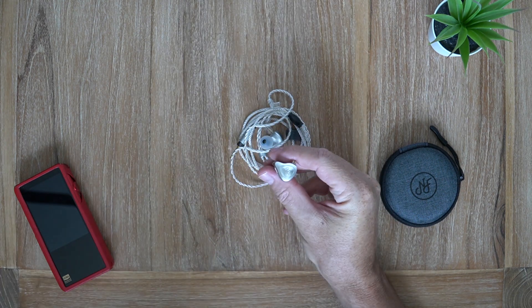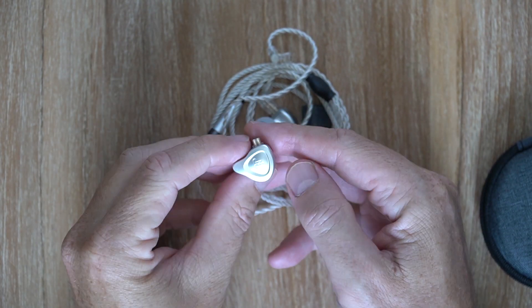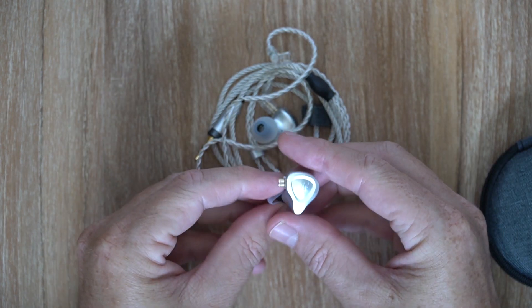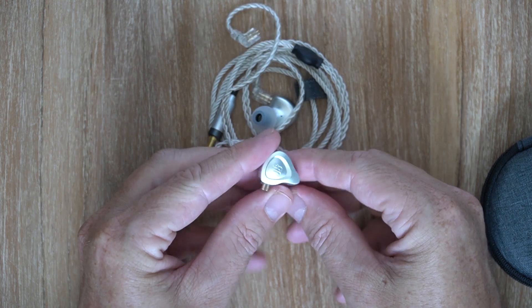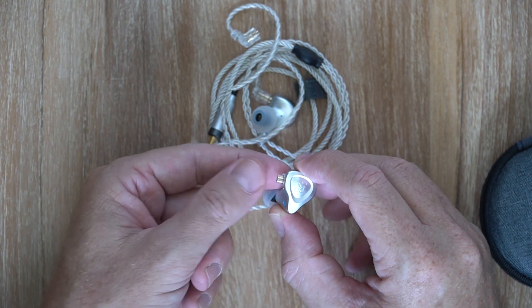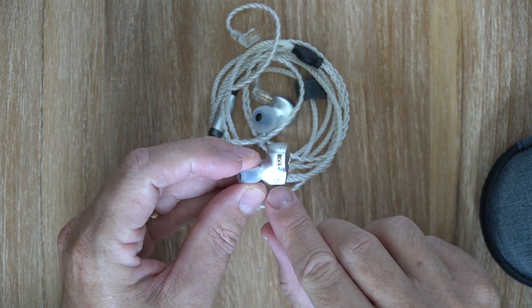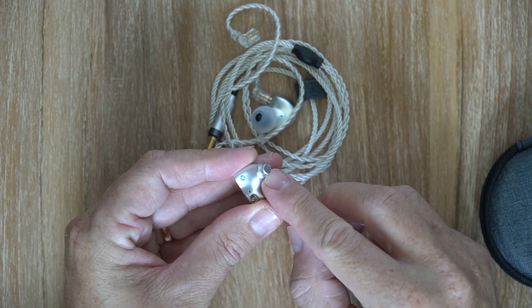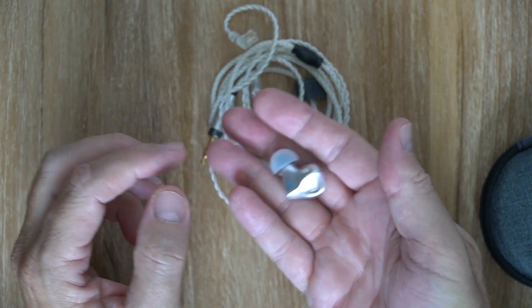As always, let's have a look at the physical build of the earphones. They've got a gorgeous silver colored matte finish, very nice looking, with a little rounded triangle and the NF logo on the faceplate. You get the QDC type two-pin connectors which are extremely popular at the moment. There's a little blue dot with the NF logo on it, a fairly short nozzle but with a good lip on it that holds ear tips on well.